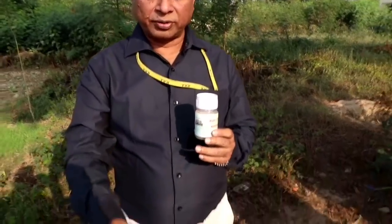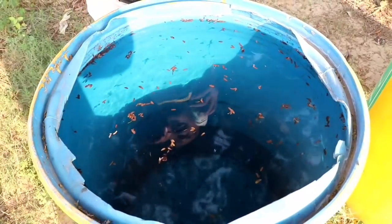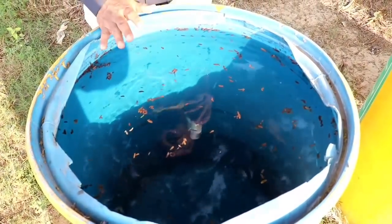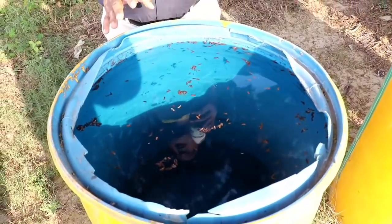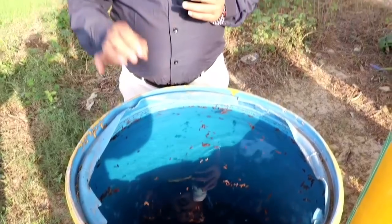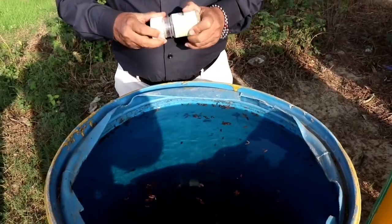One bottle of this decomposer contains all the fungi. You have to take a 200-liter drum — just as you see here. Put water — whatever water is available to you: tap water, river water, tank water — any water available. It doesn't make any difference with the quality of water. Then open the bottle, scrape it, and pour the total contents inside. You have to shake it every day, morning and evening.